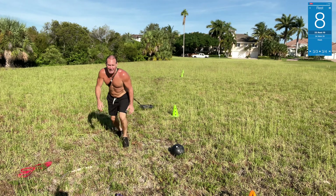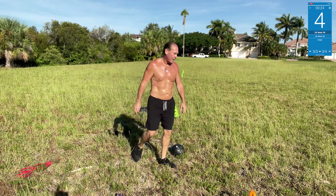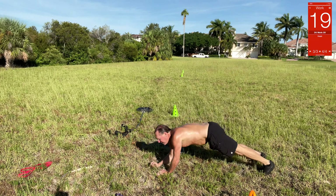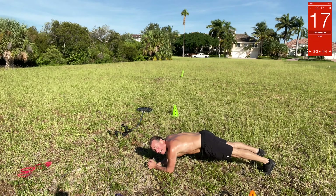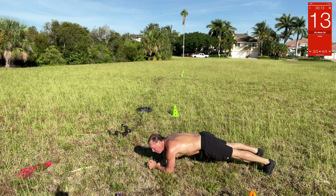Last but not least — 20-second plank. Hold that plank right here, all day baby. Come on, hold that plank.